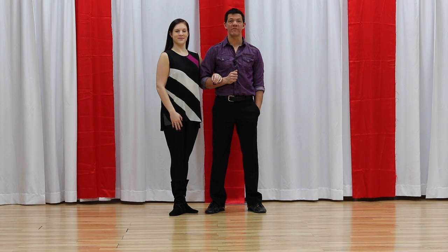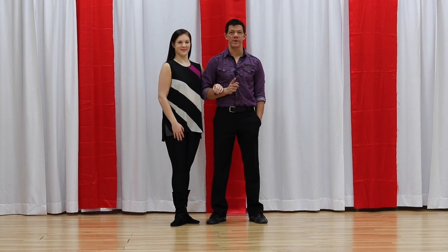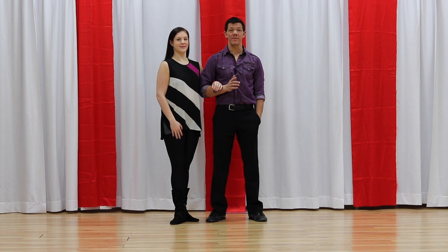Hey everyone, it's Brian B. and Miss Megan from westcoastswingonline.com bringing you how to dance West Coast Swing. So if you were to put a gun to my head and say, Brian, I need to learn some basic West Coast Swing tonight — shorten the learning curve — I would give you these four basic patterns to get you started.